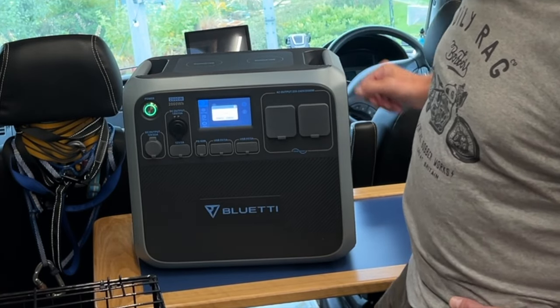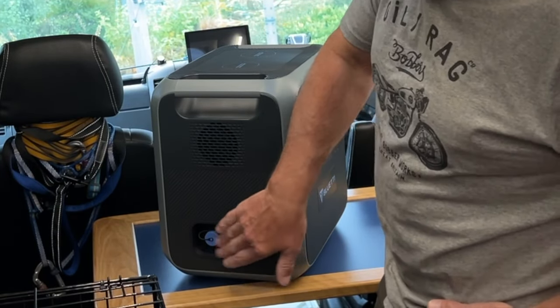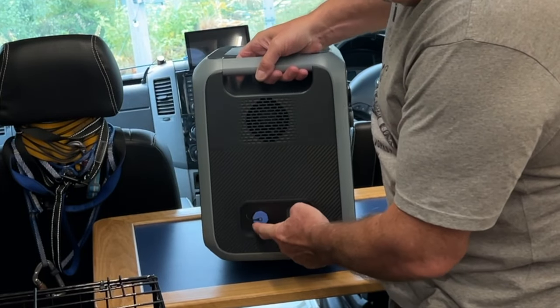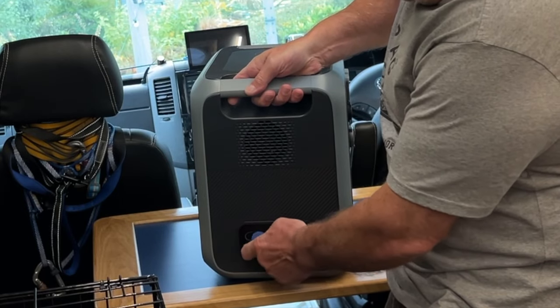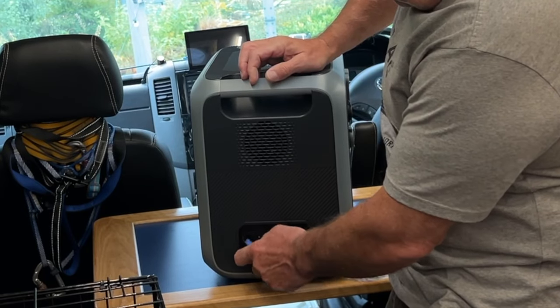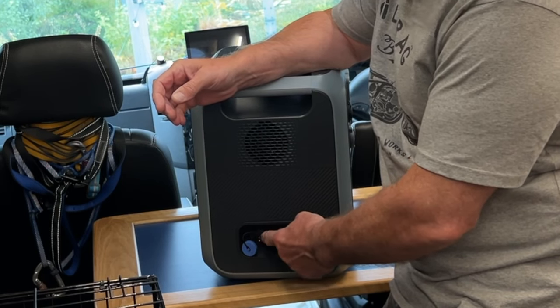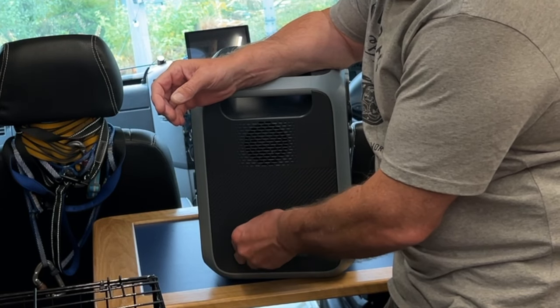The vents are on the side so they need a bit of space. On the side are the input connections - you've got your charging input for your mains charger, and then another connection similar to the one on the front for your car charger, solar charger, and any other 12-volt charging. You can even charge it from a petrol generator if you wanted to.